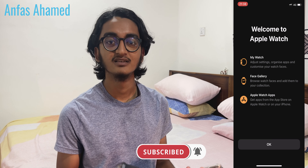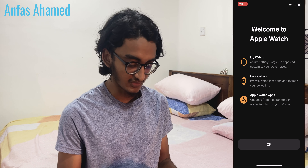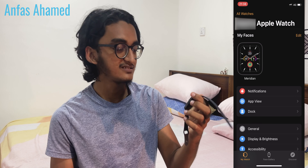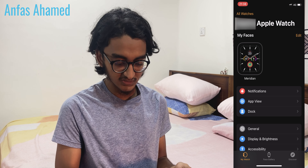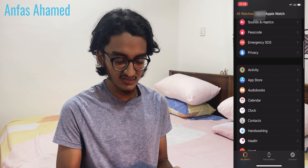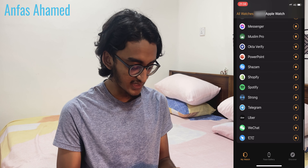Finally the watch is set up. It's asking to press OK. It has a default watch face — this looks very nice. You can change the watch faces. It's downloading apps: WhatsApp, WeChat, Uber, and many more.